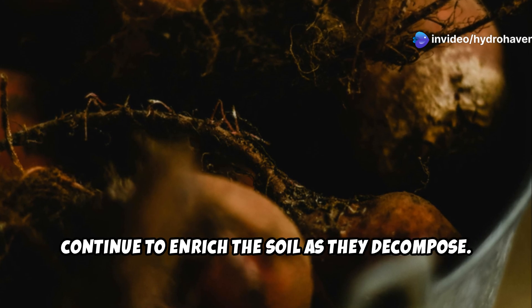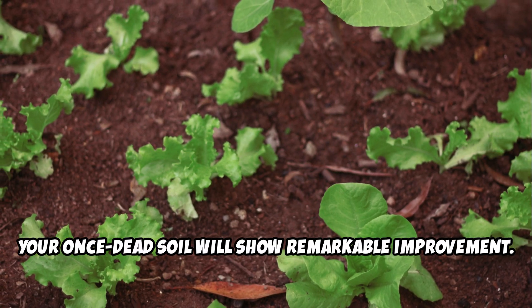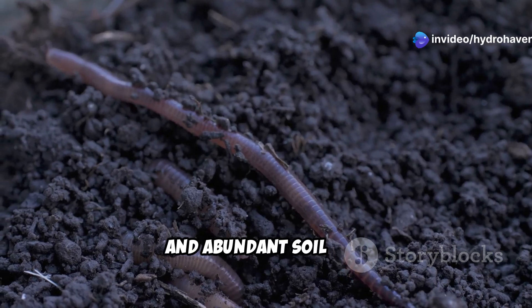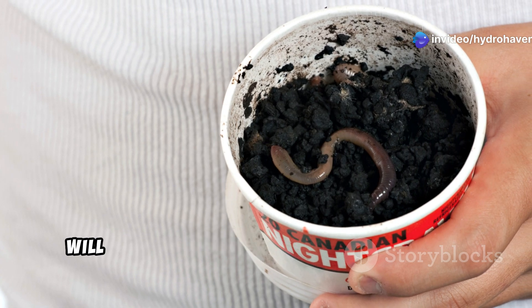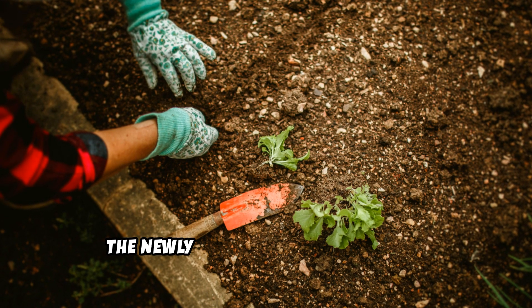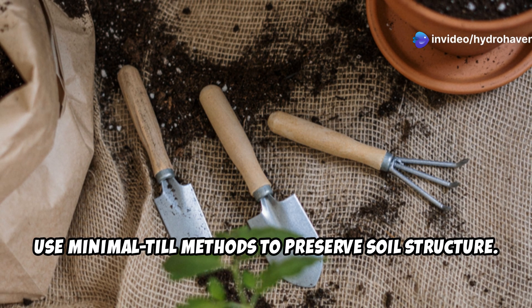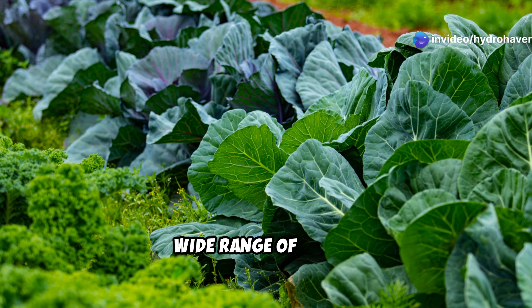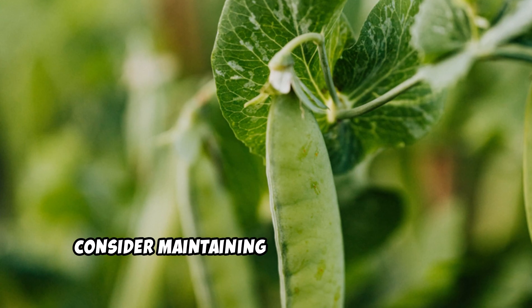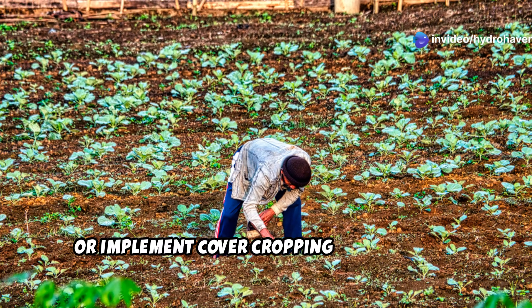After one or two seasons of this intensive soil-building system, your once-dead soil will show remarkable improvement. The transformation will be visible in darker soil color, improved tilth, and abundant soil life. Earthworms, previously absent, will likely appear as soil conditions improve. When transitioning to other crops, avoid heavy digging that would disrupt the newly established soil food web. Instead, use minimal-till methods to preserve soil structure. The rejuvenated soil will be ready for a wide range of crops, particularly greens and heavy feeders that will benefit from the enhanced nitrogen and mineral content. Consider maintaining some legumes in your rotation to continue the nitrogen-building benefits, or implement cover cropping between food crops to maintain soil health.